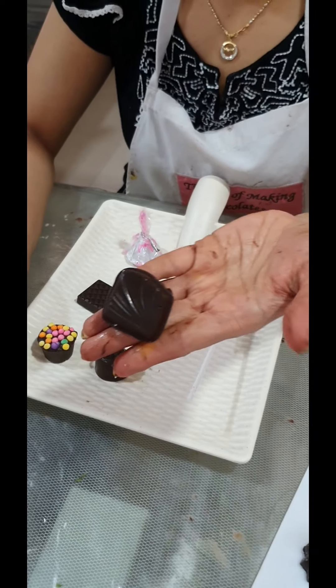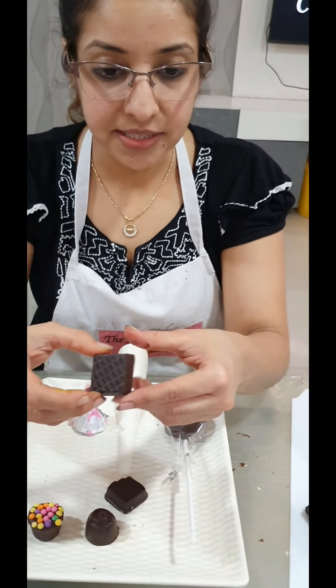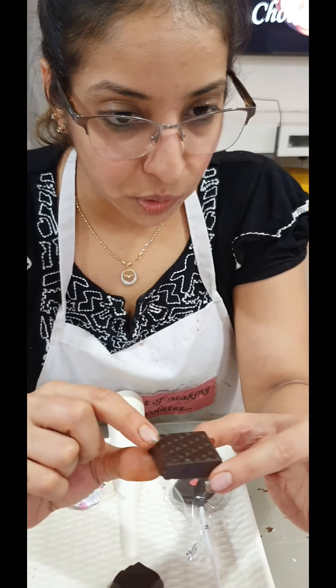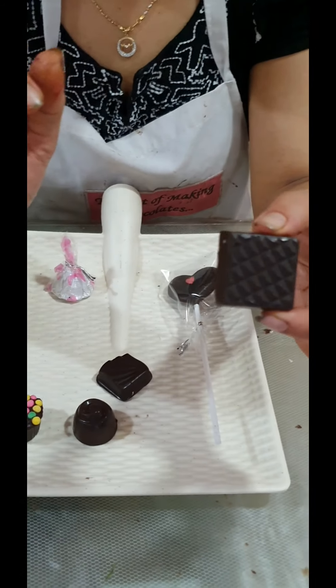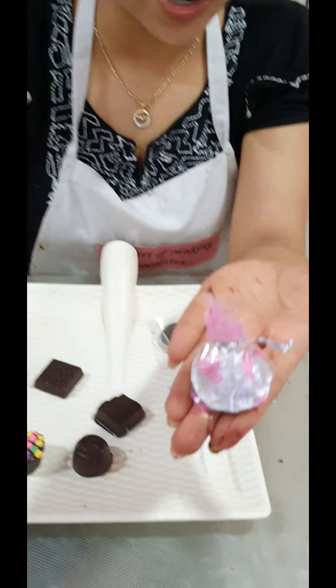Then we have our dry fruit center, where we add almonds, cashews, and raisins inside. This is our mint thins — a thin square chocolate mold with a mint flavor inside. We also have our rose marzipan, and I showed you how to wrap it.